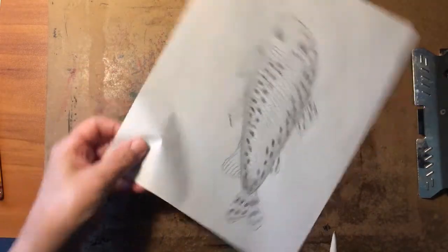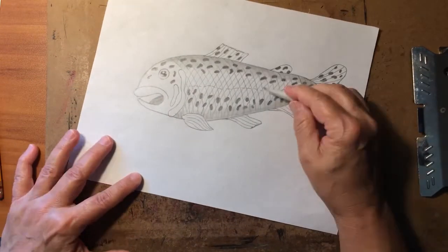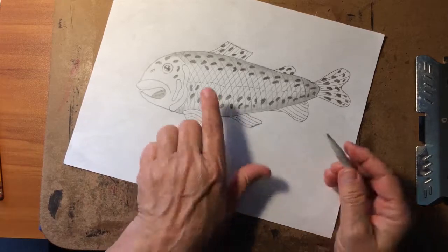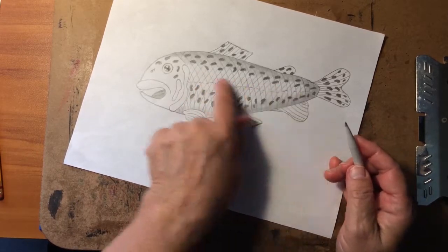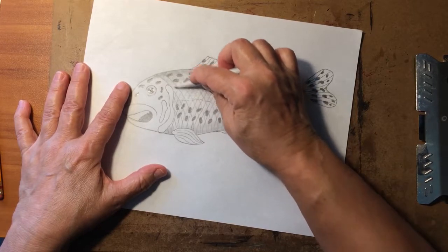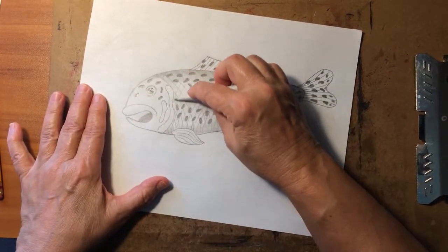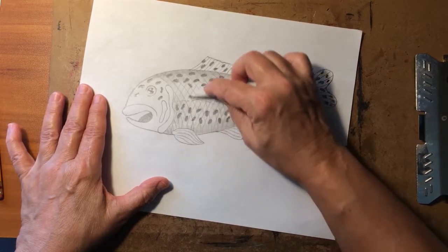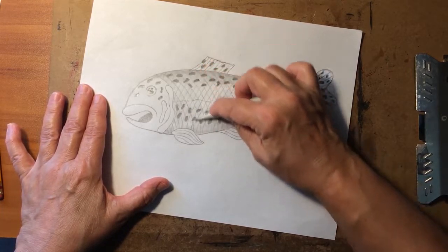Look at how that shaped our fishy right up. I also want just a little bit of color through here — not a lot — so I'm going to lightly rub over that with the flat side of my blending stick. It will pull just a little bit of graphite up to give it a light, light, light gray color.